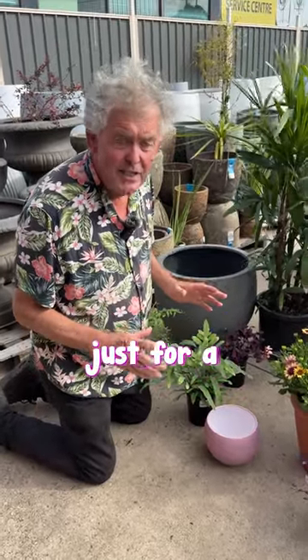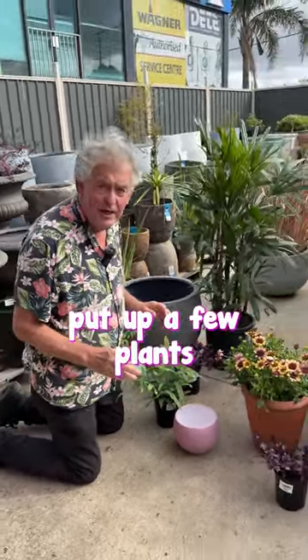Hello, hello. Do you know we've got pots out here, and just for a bit of fun, I'm gonna pot up a few plants, because we've got a nice range here.